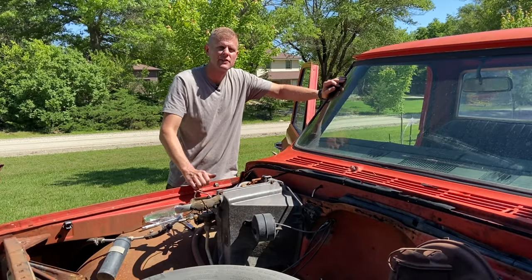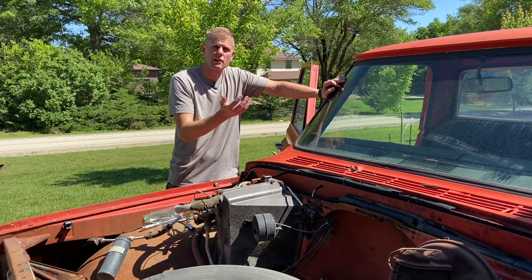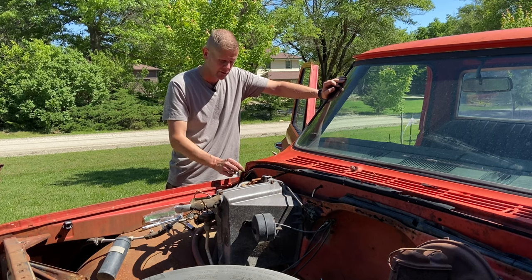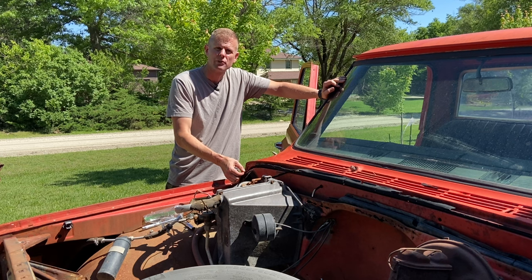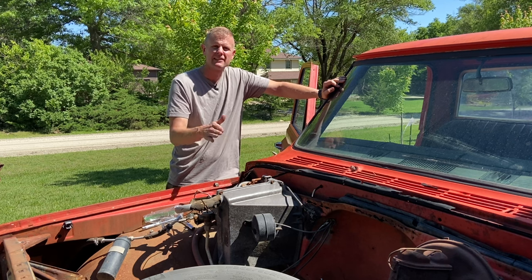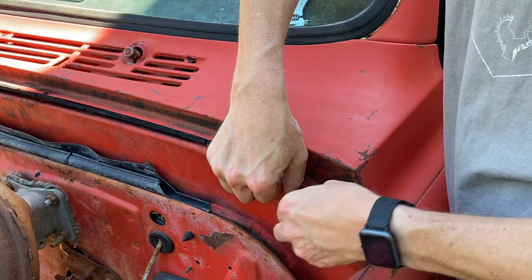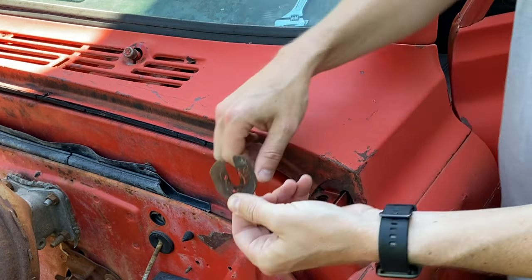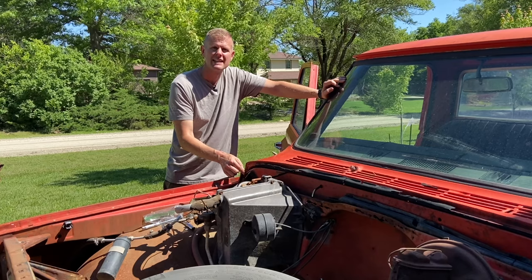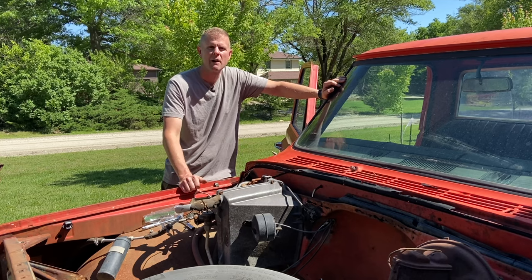Once we get all ten of the screws out and all four of the bolts, we can get ready to start pulling this off. But you need to be careful because under these bolts might be some shims, and those shims are to help align this panel to match up with the fender and the hood. Be careful that you don't drop any of these. I'd go through and take a picture so you know how many shims were at each location, that way when you reinstall it, you get them back in the same spots.